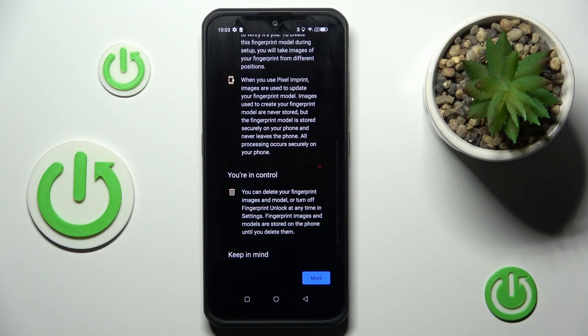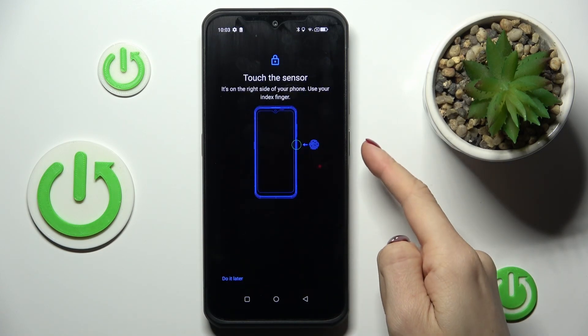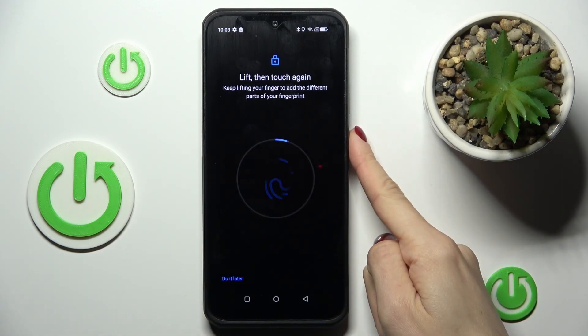Tap on More and then Agree. Here you've got the sensor — the power button is your sensor. All you have to do is keep tapping until your fingerprint is fully added.